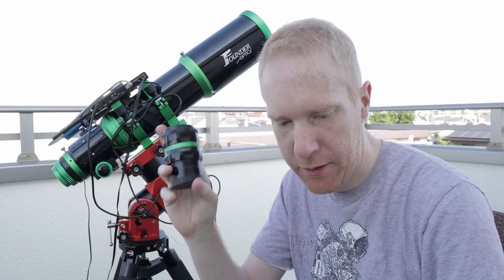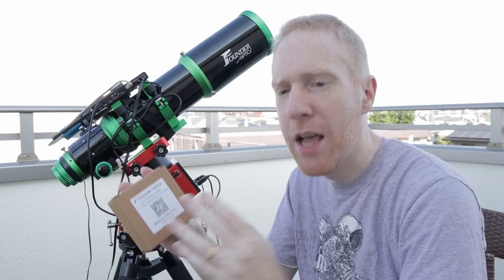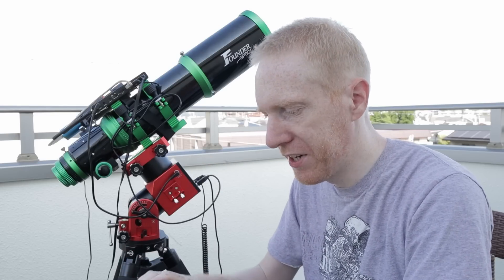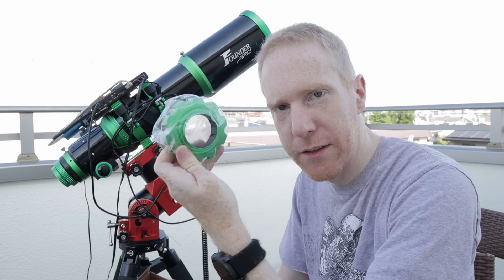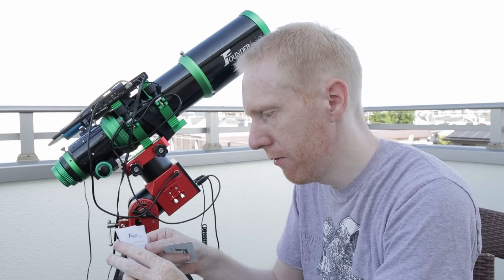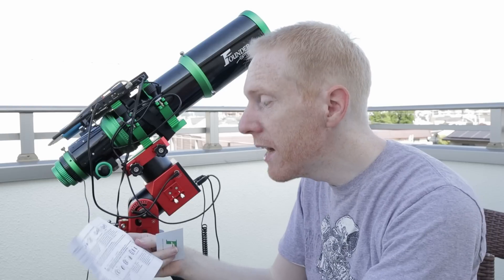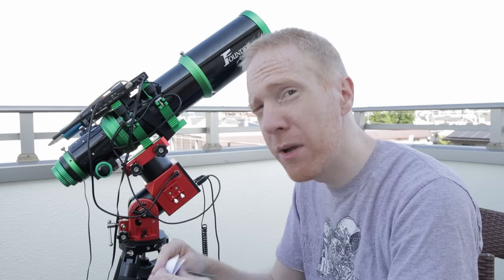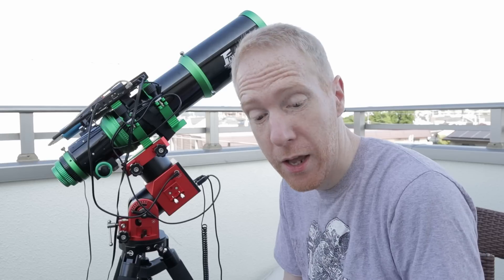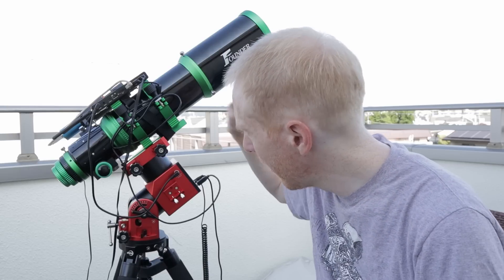So we have the field flattener here and I have the threaded adapter for it. The threaded adapter costs $55 US dollars, and honestly I feel like it should be provided by default with the telescope because it will help achieve better and more reliable results. Just like with the telescope, we have a decent user manual that explains everything about setting up the adapter. I really appreciate that — I've seen so many adapters where the manufacturer just assumes you know what you're doing, and that's not always the case.